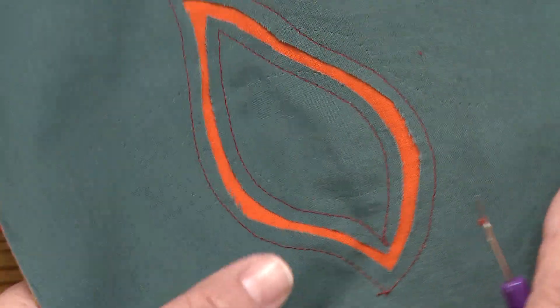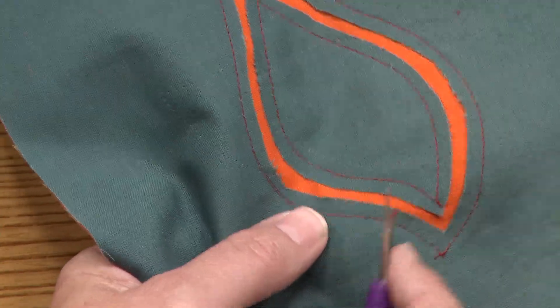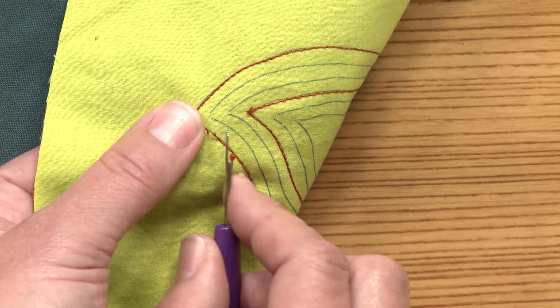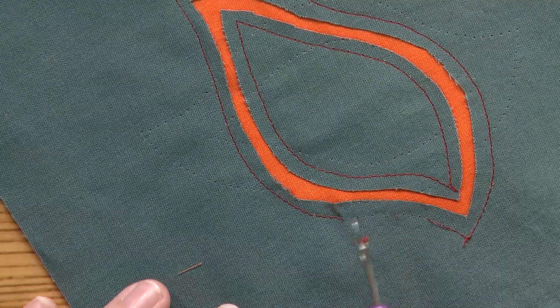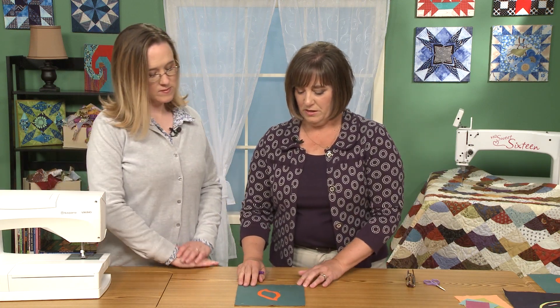For the basting stitch length when using the machine: I use whatever my machine comes on to. You want it to be big enough that you can get the tip of your seam ripper under it — not too short, not too long. Just big enough that you can break every fourth or fifth stitch. Then on the back, you loosen that tail, and when you pull it, it just pulls that basting out and leaves that line there. After that's been stitched, it'll look something like that.